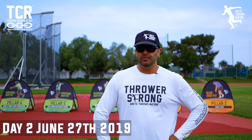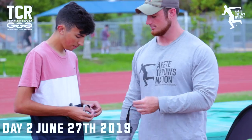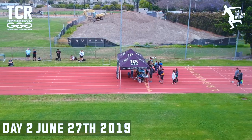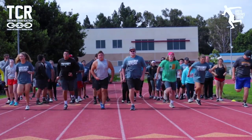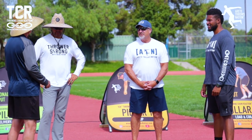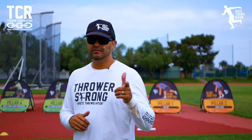We're here in SoCal, camp number six, day two. We go from drills and we mix in and we get to throwing — the process is a lot more physical learning. We'll get some good footage. Going to be a good day. Southern California weather is always great. Here we go, let's check it out.